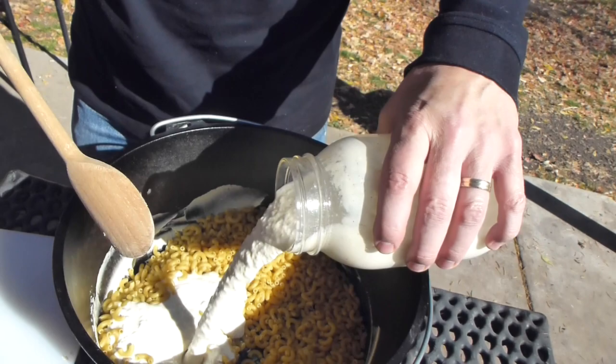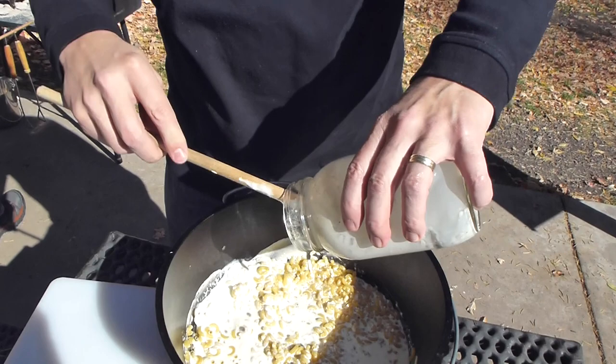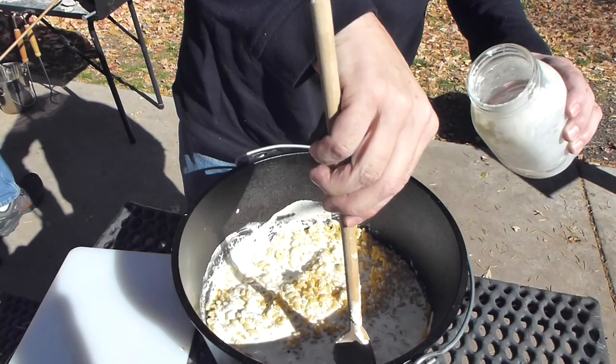What's in the sauce? We have milk, some blended-up cottage cheese, a little bit of mustard, some salt and pepper, and a little bit of cayenne in there to give it just a little bit of a bite.